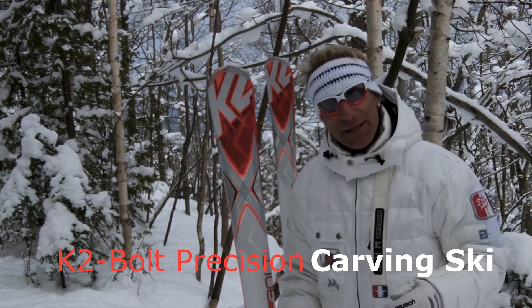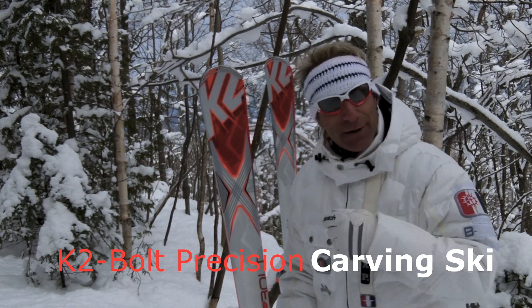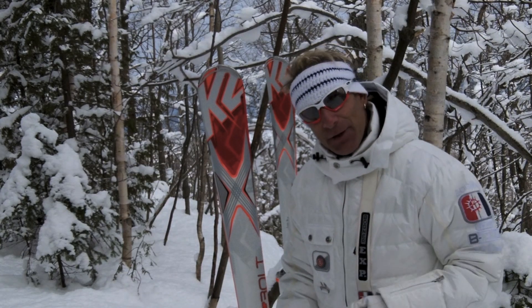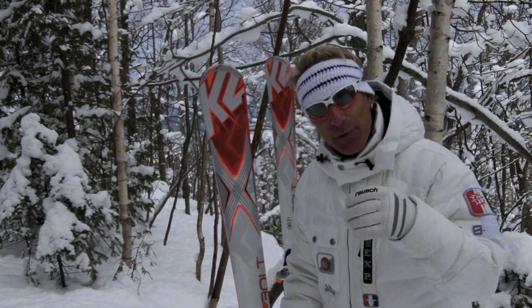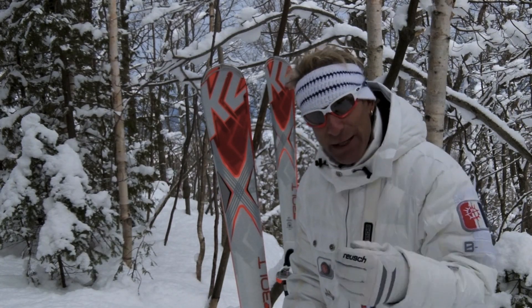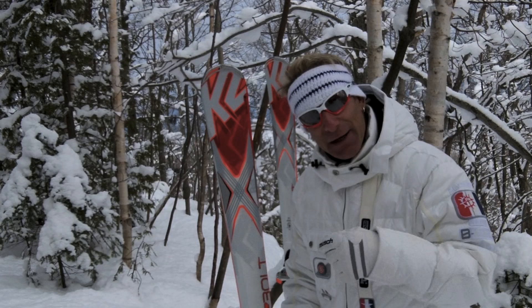A lot of skiers today that do spend their time on race stock or GS skis do that because they like the performance of the ski. One thing that they overlook is the ride quality. In a race ski, it's like a race car — there's not a lot of ride quality, it's all about performance: get on it, get off it.